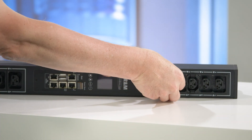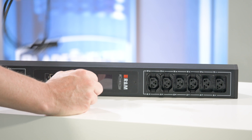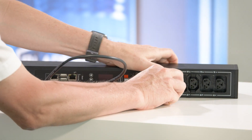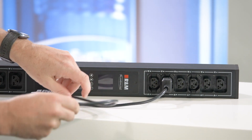Here we have the C14 plug. As you see, we plug it in here, connect it, and it fits and locks as well.